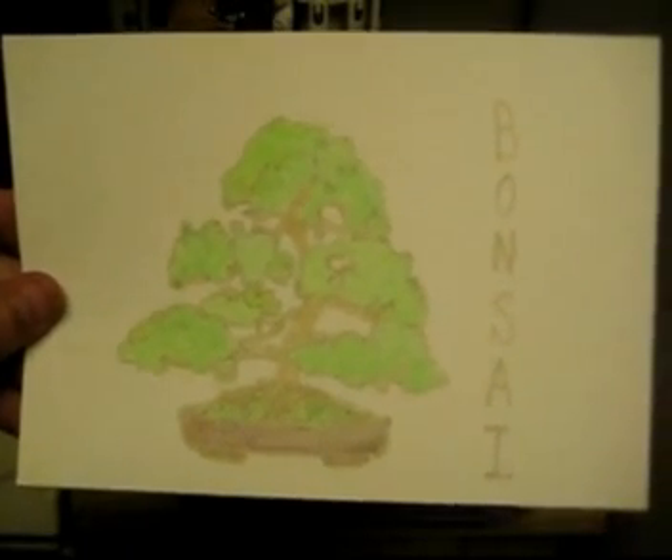So you can do full color printing. I hope you enjoyed hectography.